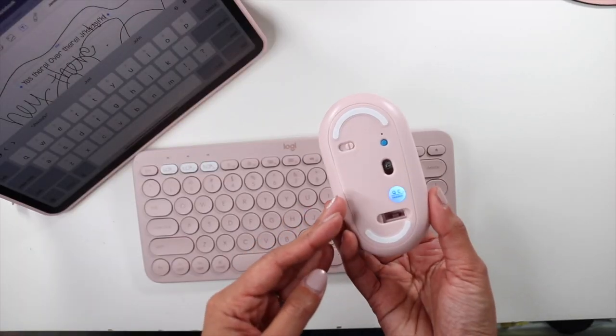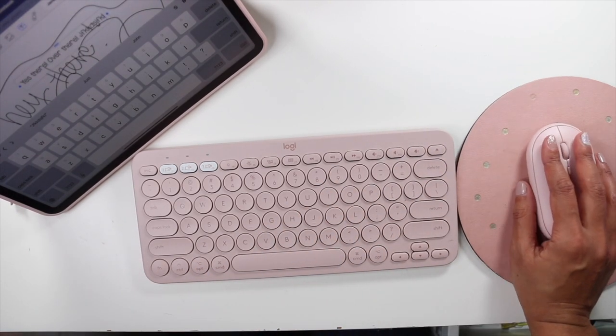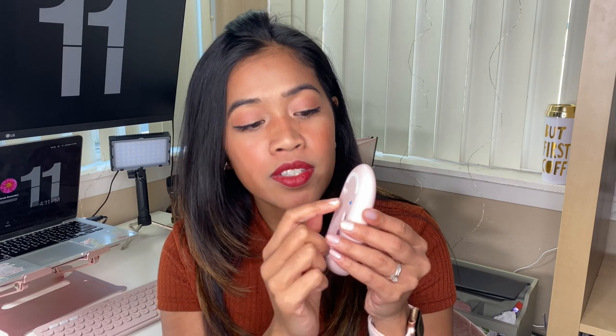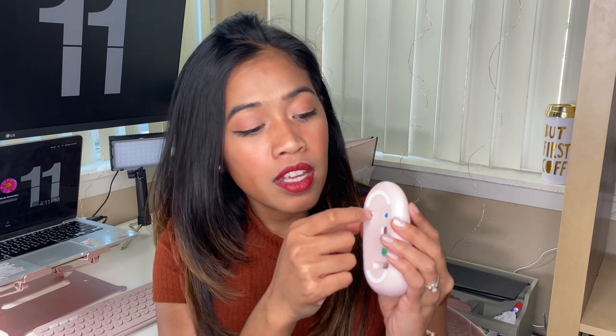The next thing I wanted to talk about is the mouse. I didn't opt for the Logitech mouse because I felt I'd spent a lot on accessories already, so I just opted for this cheap one in the same color as the keyboard. I chose it because you can connect it to two devices — it has both Bluetooth and a USB dongle. I connect the USB to my Mac or MacBook, and if I want to use it on my iPad I just switch it to Bluetooth. I used to have an old mouse that was really loud, but this one has silent clicks, which is really awesome.